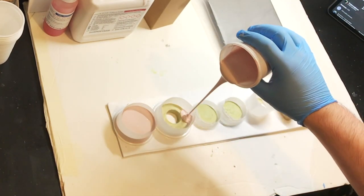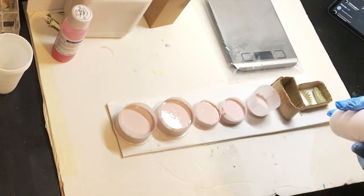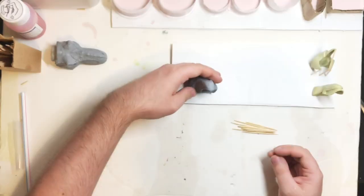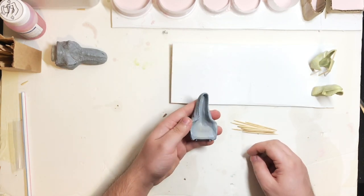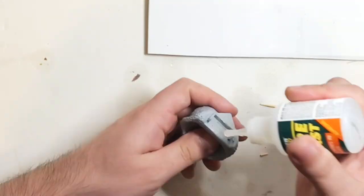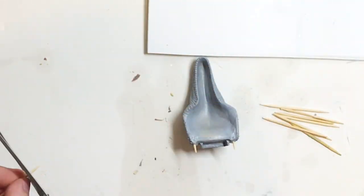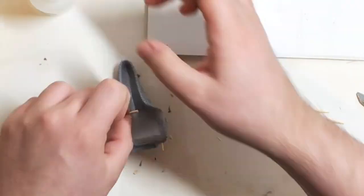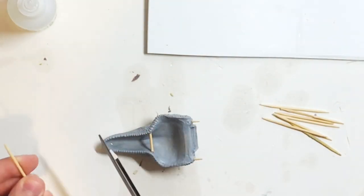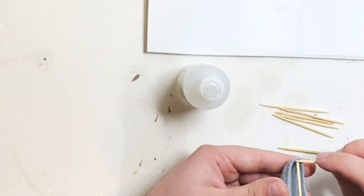Depending on the type of catalyst, the curing time varies significantly. You saw earlier that I was tapping the cup down repeatedly — that was just to help the air bubbles escape from the silicon, because you don't want any air bubbles in the moulds, as that could affect the quality of the mould and the casts themselves.